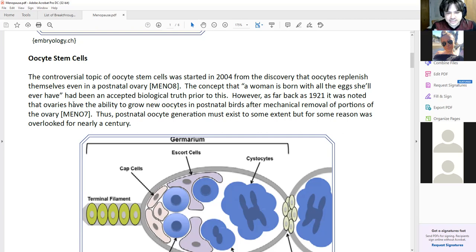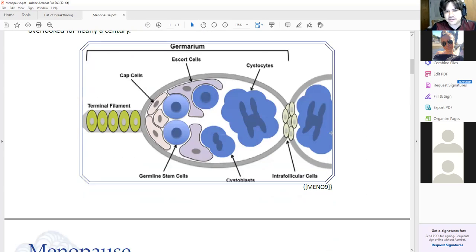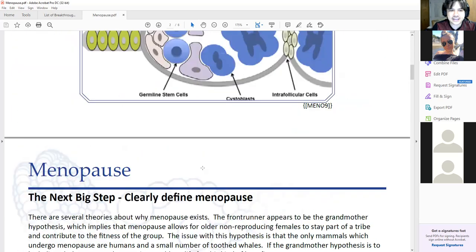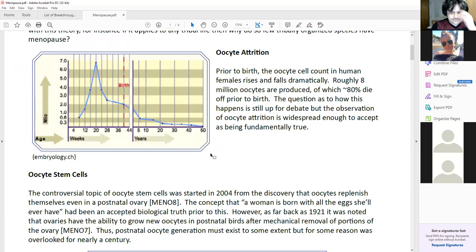It's clear that it's possible for the ovary to generate new oocytes after birth — it just doesn't want to for some reason. Probably some kind of mechanical thing based on the size of the organism. But this concept that you're born with all the oocytes you'll ever have got into the conversation — that 1921 study got forgotten — and it was a widely held belief for a very long time. 2004 rolls around and they start bringing back the concept of human germline stem cells, oocyte stem cells, bringing the conversation back to maybe you can actually regenerate the ovaries.